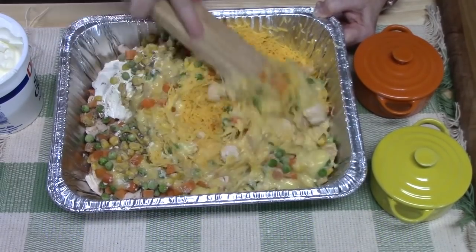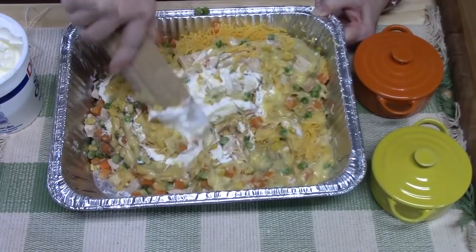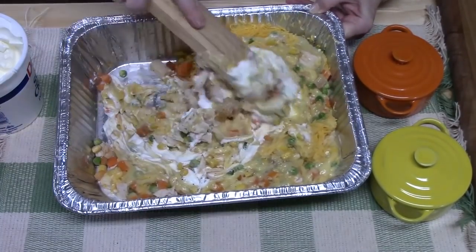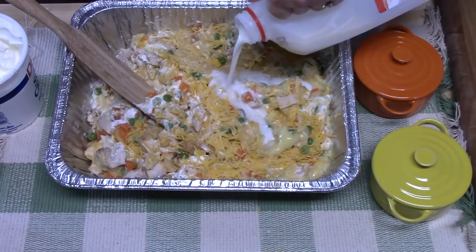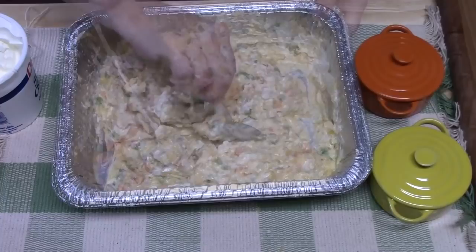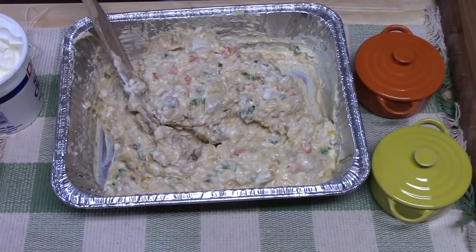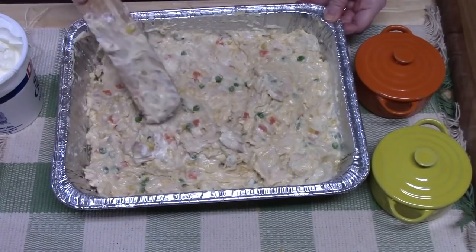If you find you want more liquid, you can add a little bit of milk to thin it out. The cream of chicken soup was pretty thick, so I'm going to add a couple of tablespoons of milk and see how that works. Once we get this all mixed up, we're going to take a spoon and give it a try. Oh my gosh, I can't wait for this one — that's good! Alright, we're going to smooth it out and make sure it's nice and even so it cooks evenly.